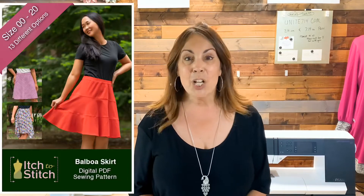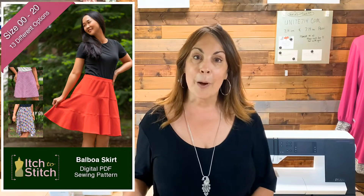I like the way they fit. The instructions are really well written and so I test patterns for her on occasion when it fits my schedule, and I had a chance to test this new skirt, the Balboa Skirt.